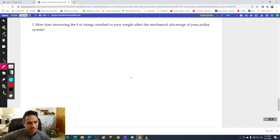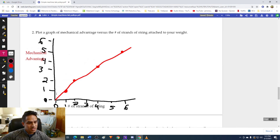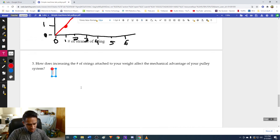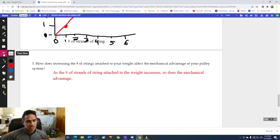The last question asks: how does the increasing number of strands of string attached to your weight affect the mechanical advantage of your pulley system? It seems pretty clear that as we increase the number of strands of string attached to our weight, our mechanical advantage goes up — they are directly related to one another. As the number of strands of string attached to the weight increases, so does the mechanical advantage. Basically, if we want a pulley system that drastically reduces the amount of force we have to input, we simply need more strands of string attached to the weight pulling up.